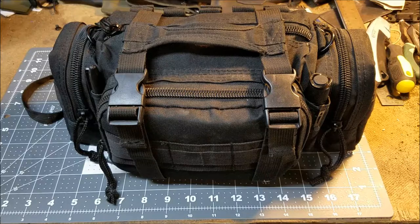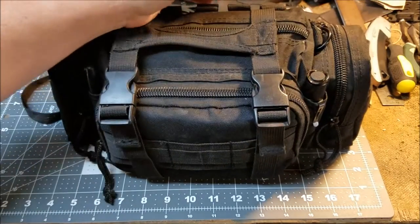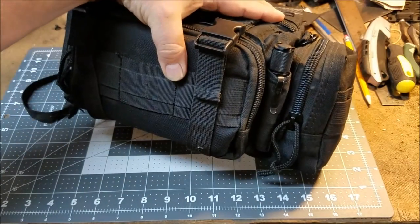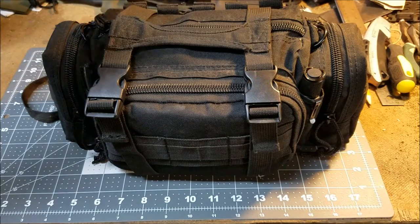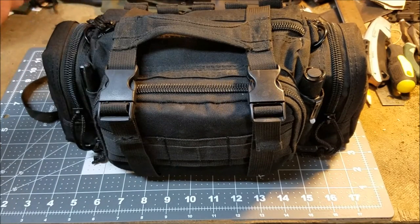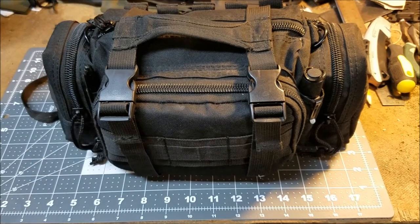I'm going to try to get through all the kits before I show you everything I keep in the truck, so I can just refer back to each individual kit video. On the outside, this is where I keep my Thrunite 1A V3 — it's the perfect size for fitting in this little sleeve here. If you've been watching my channel for more than a couple of years, this is the bag from the $35 Walmart survival kit video. That kit's been long disassembled; I'm just using the bag. On this other side, I have a Sharpie, and I'll show you what that's for in just a second.